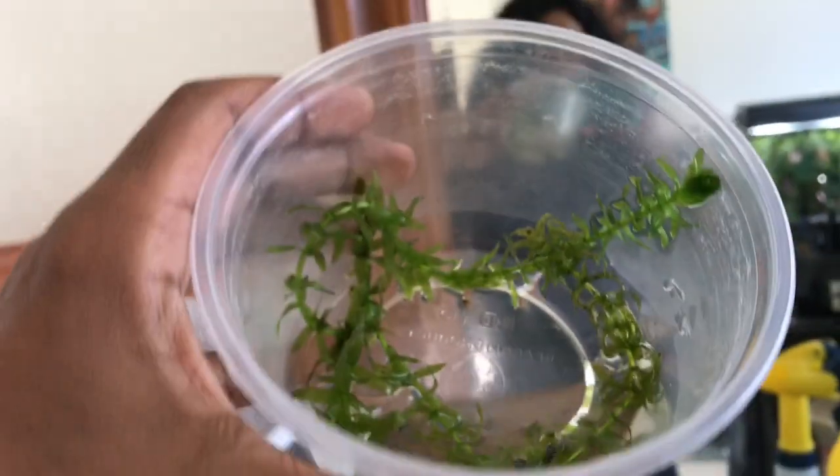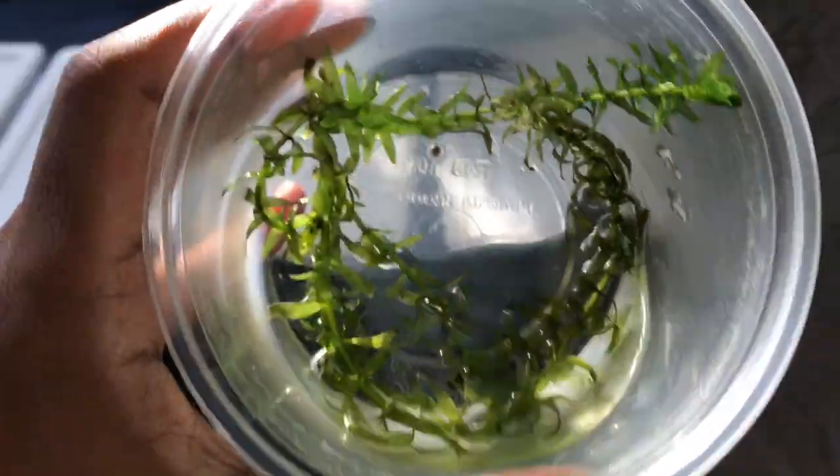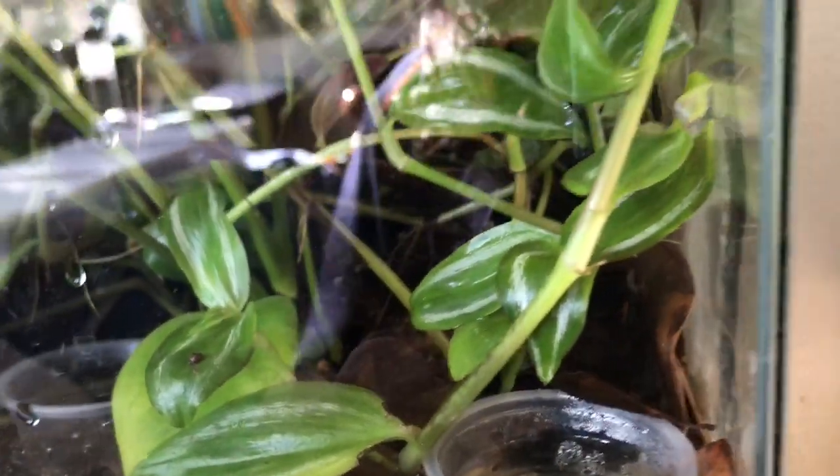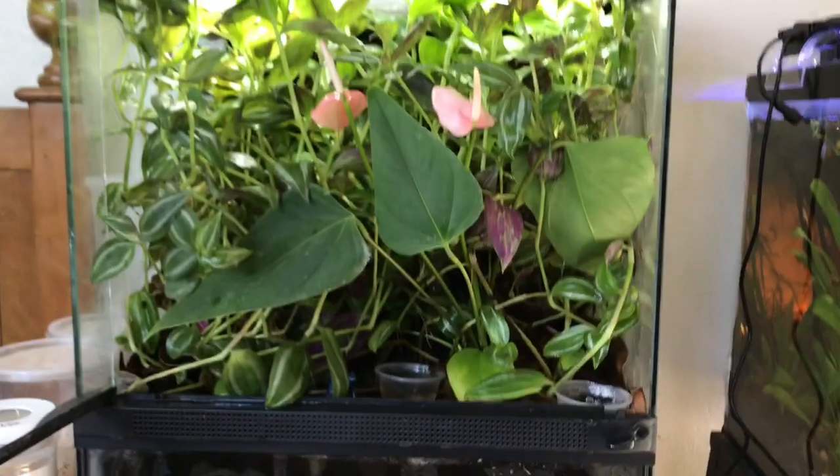You can see the two front legs right there, so it's about ready to morph out. I'm going to transfer this guy to his new habitat. This little froglet is the fourth of the set of four offspring of this pair of dart frogs here — my breeding pair. This is their 18-inch cube Zoo Med terrarium.